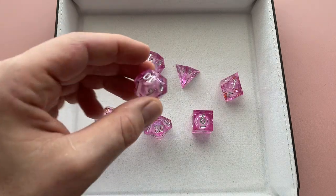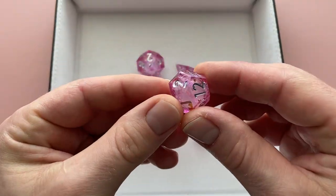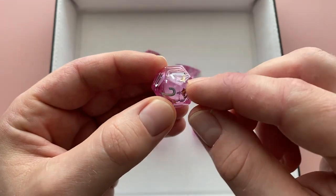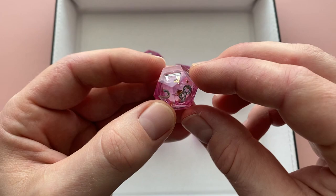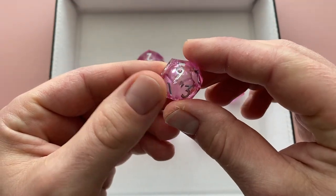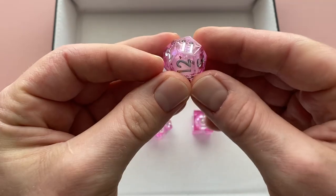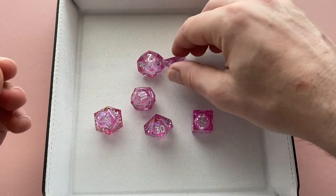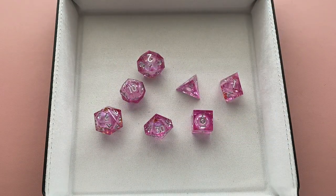Taking a look at the dice, you can see they chose a nice translucent pink. They used silver numbering, and then scattered throughout the resin they have gold flake that's silver on the other side, and then obviously the liquid core on the inside. The silver lettering actually shines really nicely on these dice, and they're actually surprisingly readable for something that may look a little busy at first glance.